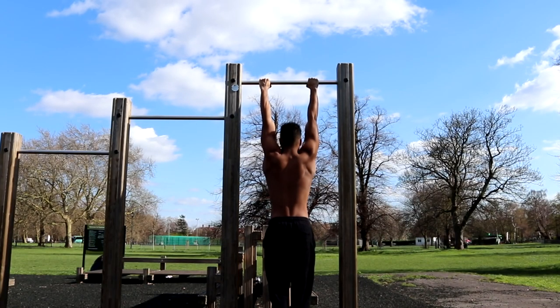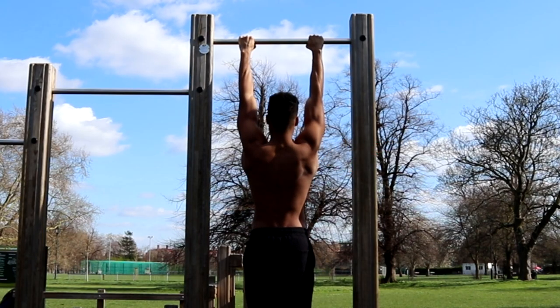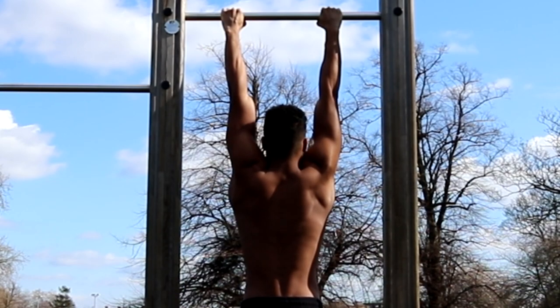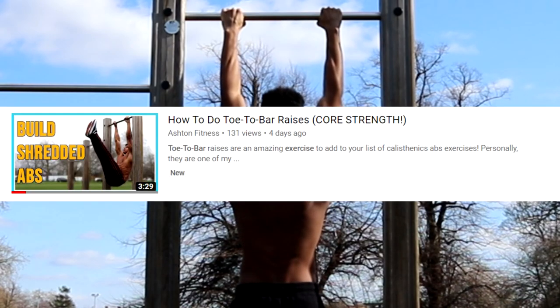To set up for the bar pullover, hold onto the bar with your arms shoulder width apart and initiate an active hang. An active hang is where you hold onto the bar whilst pulling your shoulders down to engage your back and shoulders. If you'd like a more detailed explanation on the active hang, then please watch my toe to bar tutorial video.